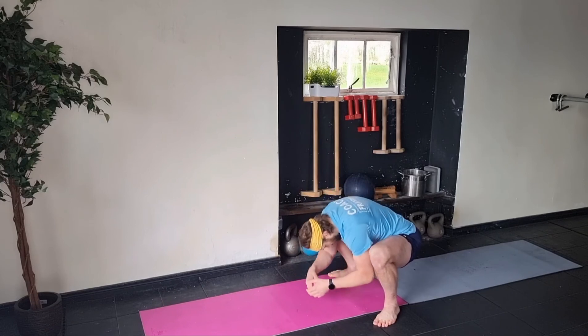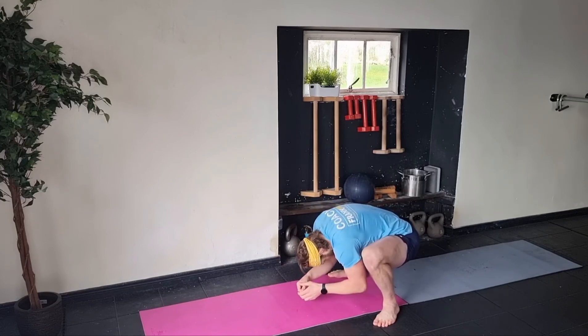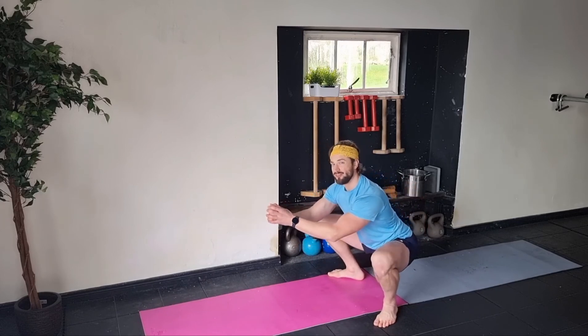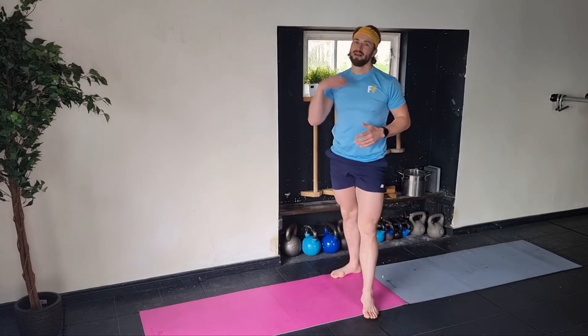Relaxing down into it, engaging the shoulder blades back, engaging the butt, feeling that, and just playing in those positions. Get a bit of time in your squat every day, and practice!